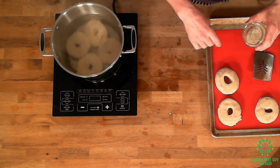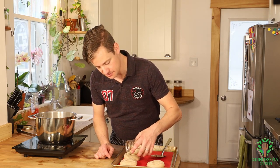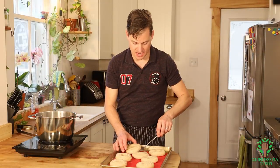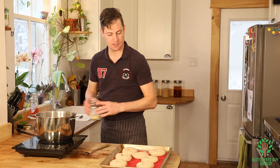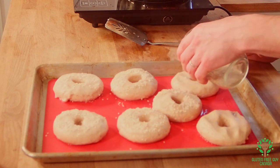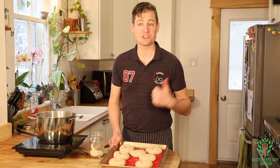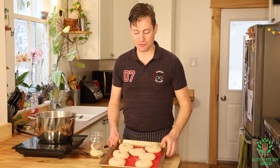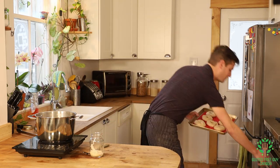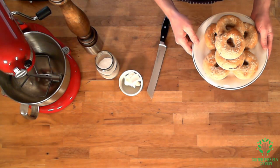While these are still cooling I'm going to add some sesame seeds. That's all the bagels done in their little bath. A few more sesame seeds - these are going to go in the oven at about 425°F for about 20 minutes.